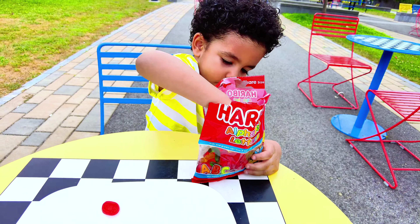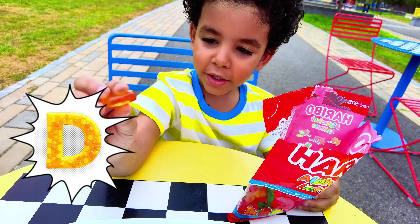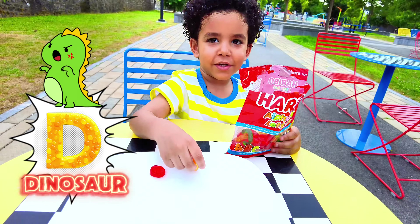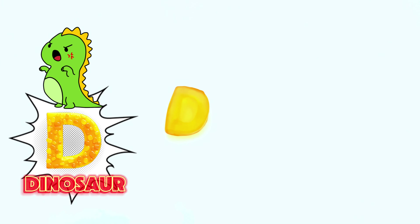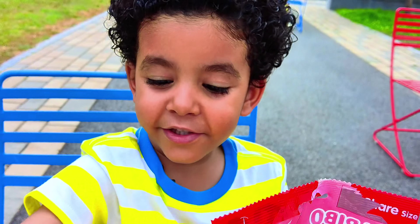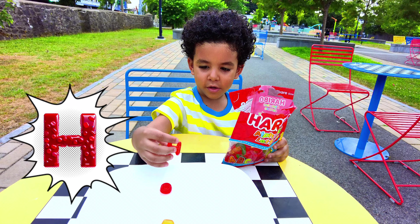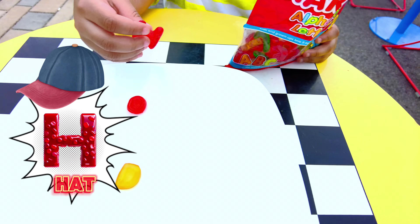Let's pick another one. We're gonna find all the letters and put them in order. We got D! And what is D for? D is for dinosaur. We found D! And then we also got H. What is H for? Hat! Yes, put it right there on the plate.